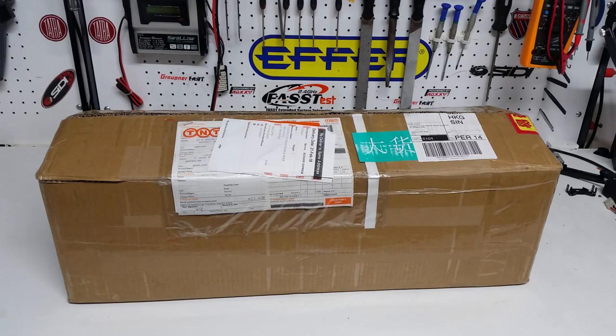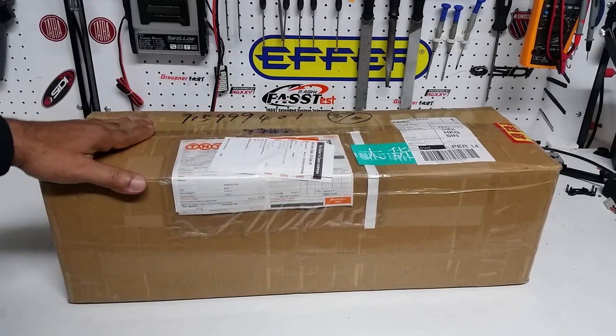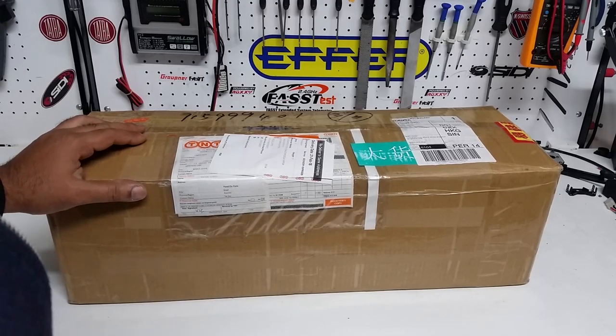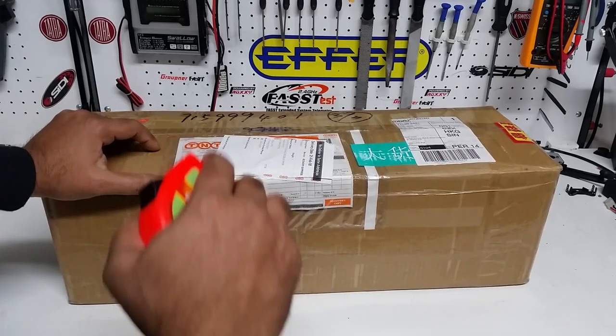Welcome back. This is Kevin from Construction Scale Model Imports in Australia, doing a video on a tray of a hook truck or a roll-on roll-off truck. All the products you see in this video and our other videos can be bought from our website at www.csmi.com.au or you can email us at info@csmi.com.au. There is also a description in the link below where you can find this info.